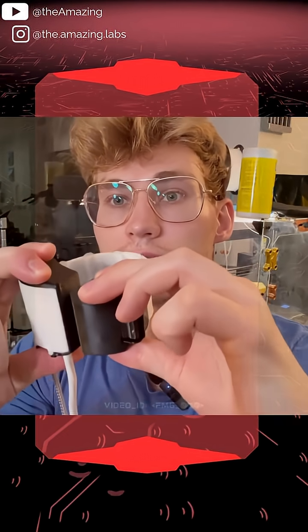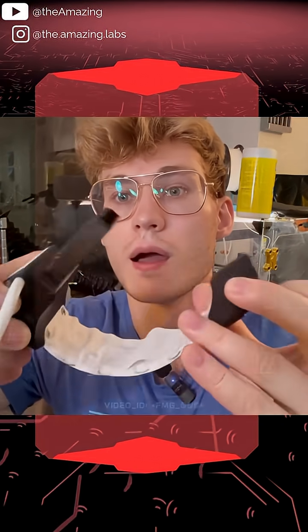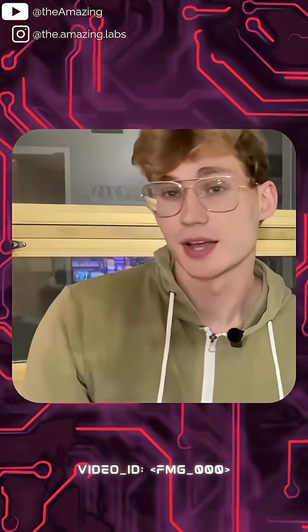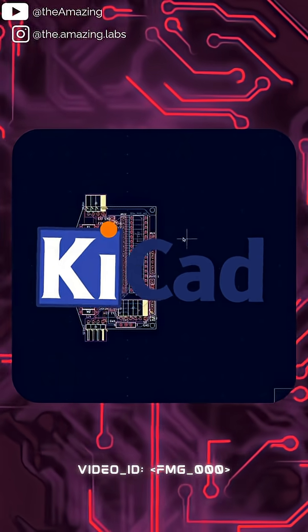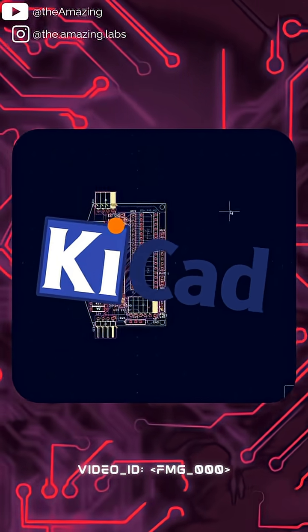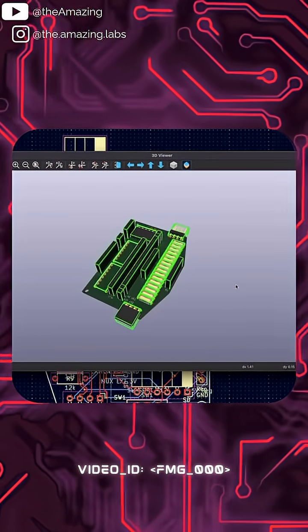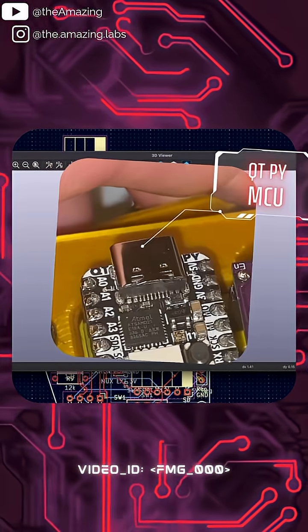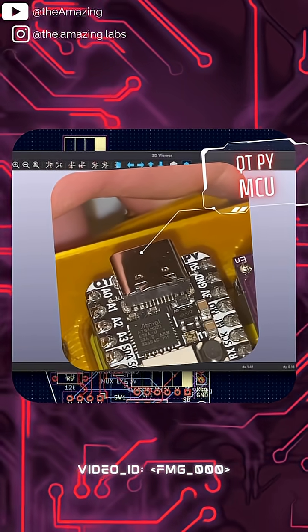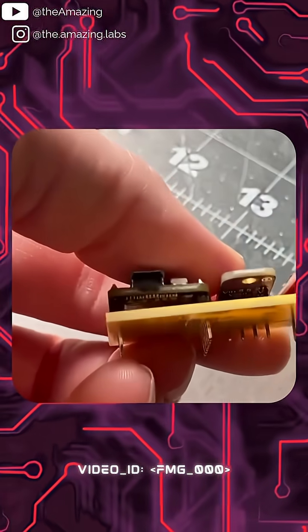You can see when we hook this together you can't pull it apart — you press on this tab and then you can release. When I design things like this FMG research board in KiCad, which is a great open source PCB design software, when I receive the printed circuit board I can decide whether to solder the QT Pi or other components directly to the board or whether to use socket pins.